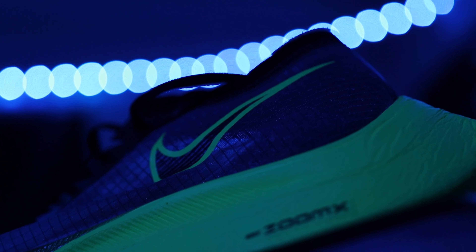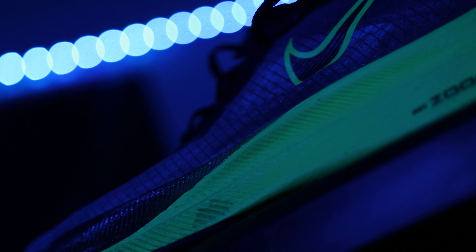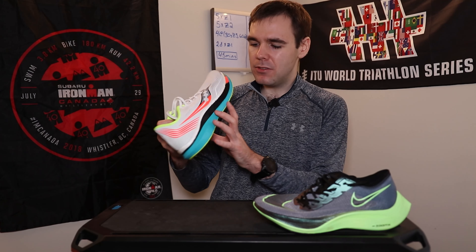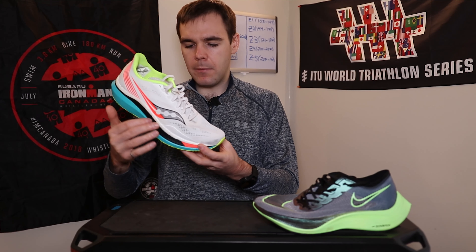Moving on to the most important part of any shoe, in my humble opinion — the midsole comparison. Both the Next% and the Endorphin Pro are using a PEBA-based midsole foam. The Endorphin Pro actually uses Castor beans when making their midsole, so we're already at plant-based midsoles here. Although they're both PEBA-based midsoles, they are quite drastically different. One thing that makes them so different is the shape of the carbon fiber plates. The Saucony Endorphin Pro uses an S-curve shaped carbon fiber plate, which helps with their SpeedRoll technology — you're landing back on the heel, and by the time you're at the midfoot transition you can definitely feel the curvature of that plate. In the Next% the carbon fiber plate is not so S-curved compared to the Endorphin Pro.